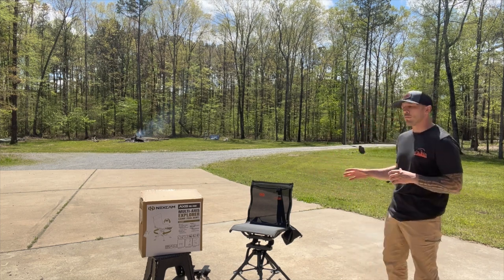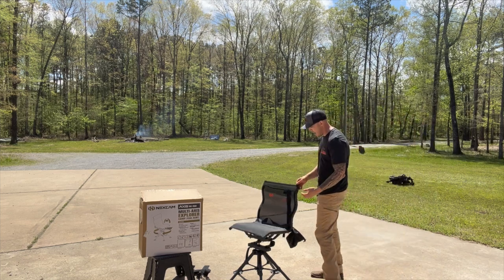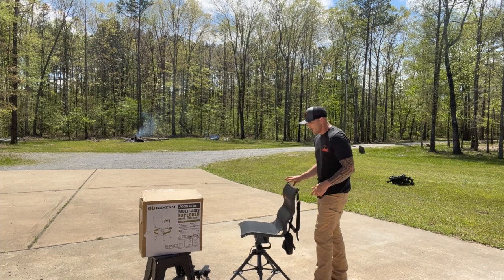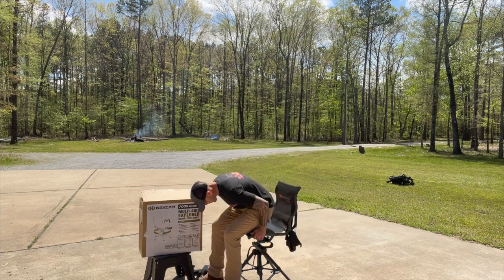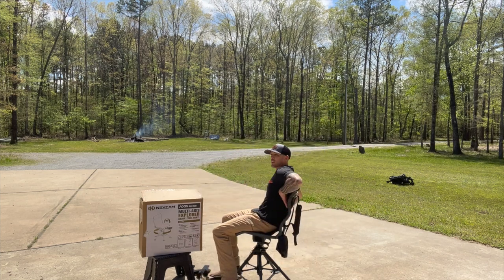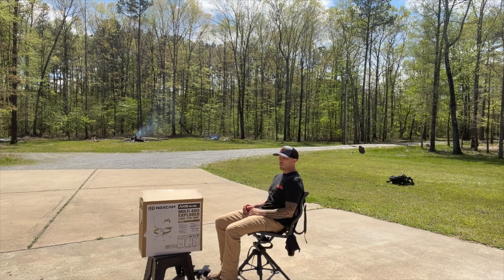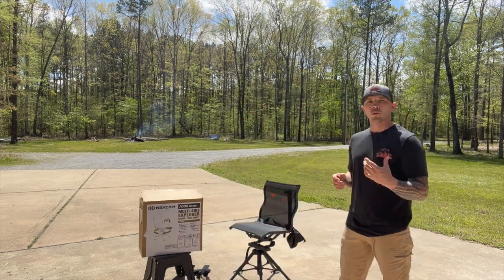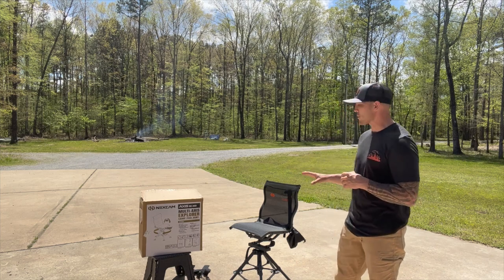Comfortable seat — just like the other chair. One big thing about these is the high back. You can also see the curvature to it, and the reason that's a big deal is when you sit down in it, it comes out and gives you that upper back support that some of the competitors' chairs don't have.